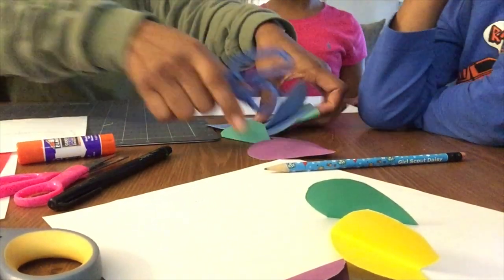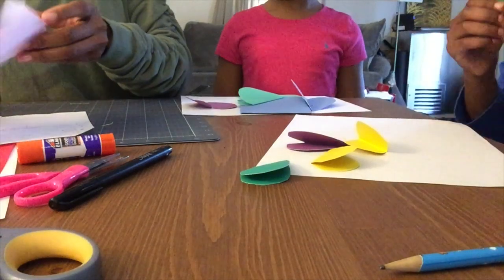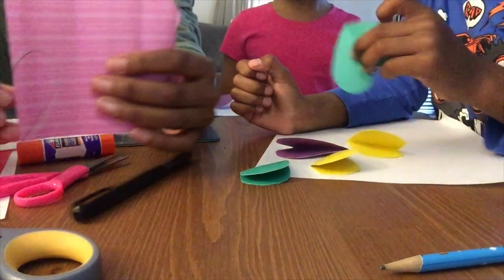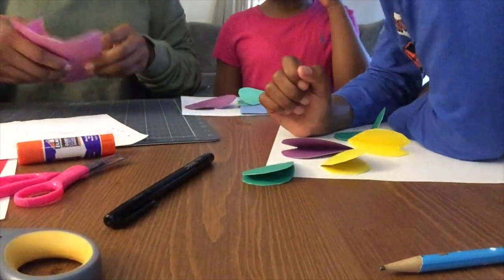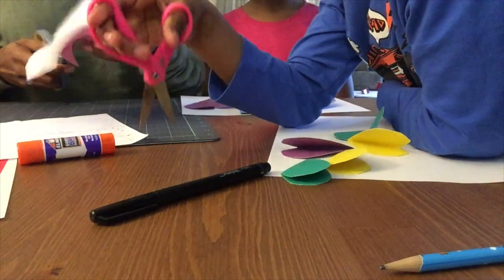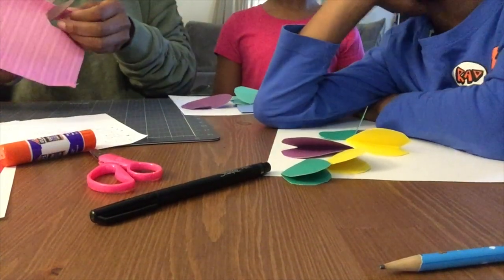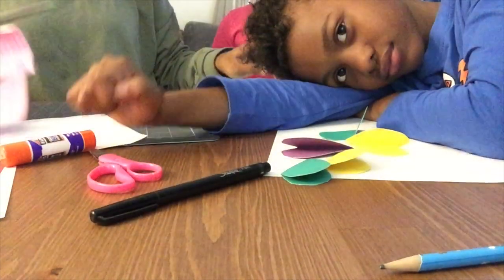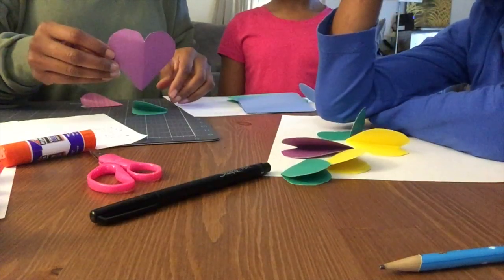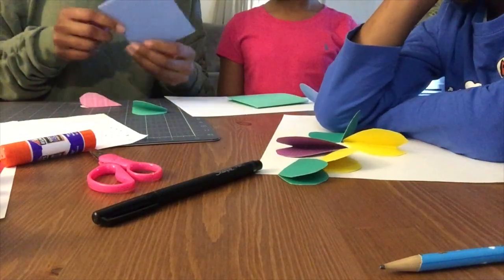Gabrielle, this is yours. Xavier, these are yours. So to make the hearts, you can get scrap paper. You draw your heart in the corner like this and then it's important to cut it out. Cut your heart out. And so you kind of make your own template. Gabrielle has some extra ones here. So we cut out the hearts like this and then we also cut out some smaller pieces of paper so our hearts can be the same size.